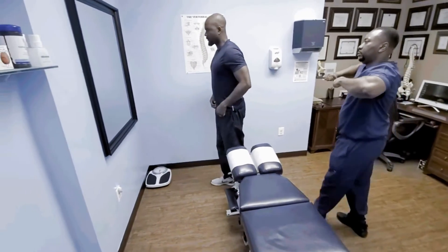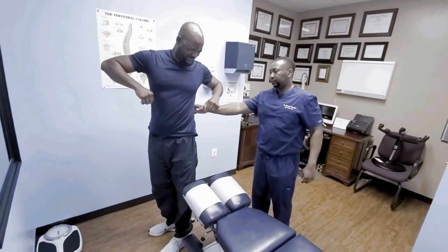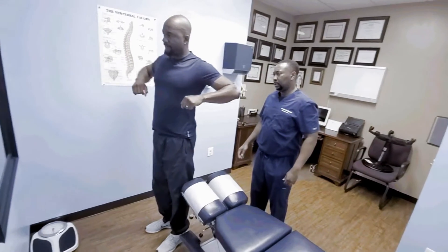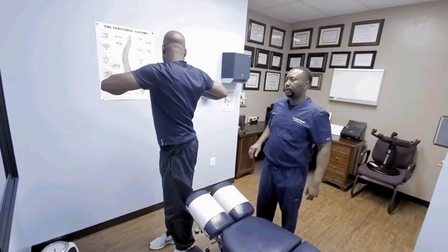Okay. Put both arms up and rotate. Let me know at what point you start feeling uncomfortable. Right there? Yeah. Rotate to the other side. Okay, that's uncomfortable.